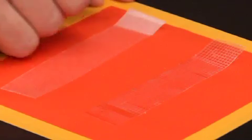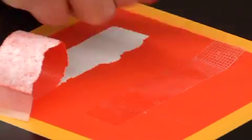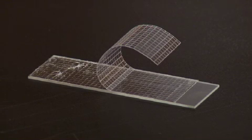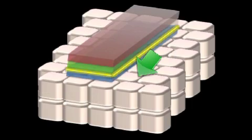Doctors Jeffrey Karp and Brian Lawlick of Brigham and Women's Hospital have a possible solution. That's a standard medical tape, and that's quick-release tape. Unlike regular medical tape, quick-release tape is made up of three layers. The stress of removing the tape is in the middle layer, not on the skin — so the hope is it won't cause any damage.